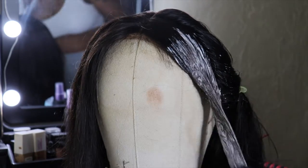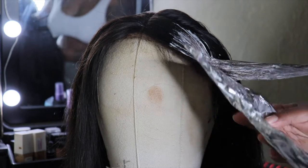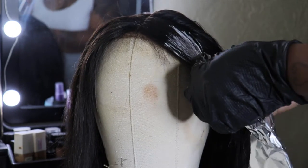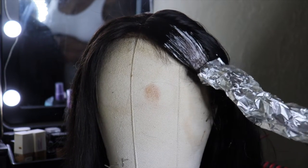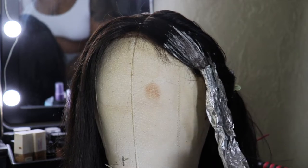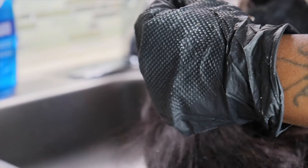I didn't record myself doing the other side, which is fine. Here you see me going to put the foil on. I left it on for about 20 minutes — I didn't want the color to lift too blonde, I wanted a more brownish color. It was 30 volume, so it didn't lift that much.